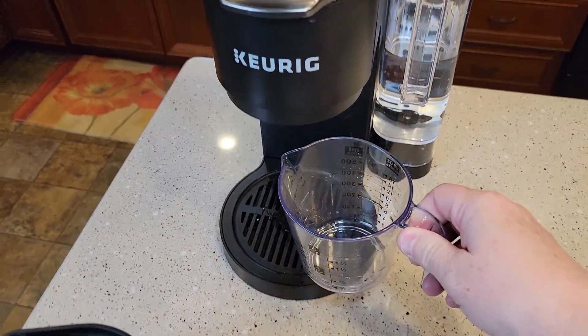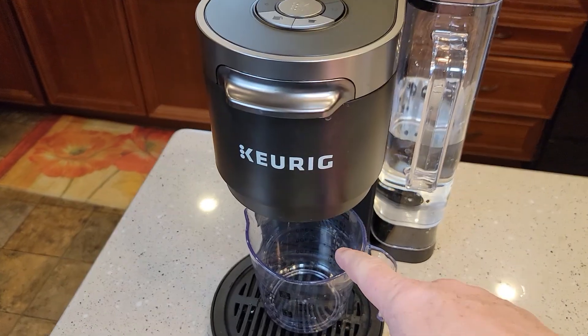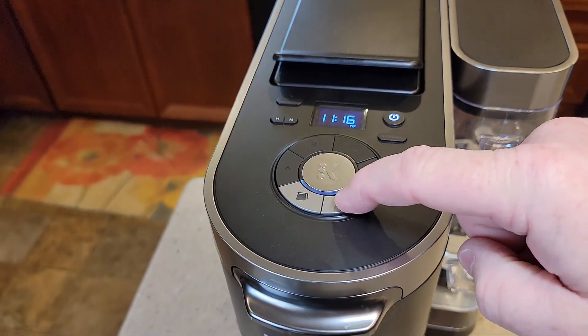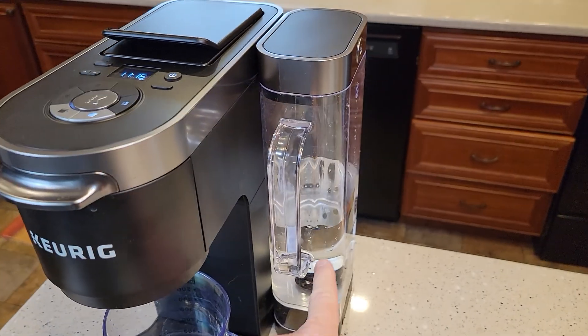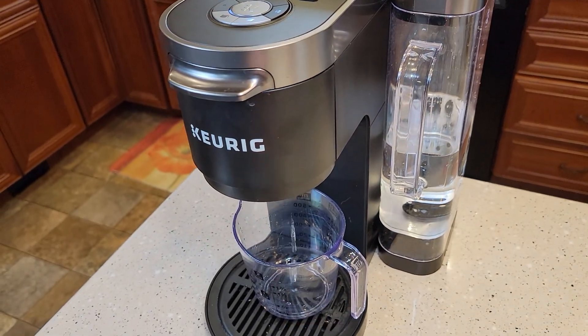I've got my water and vinegar in. We're going to do the K-cup side first. I've got a container to catch the water. Make sure there's no K-cup in there. I'm going to turn the unit on, select the K-cup side, 12 ounce, and brew. That's going to run the vinegar and water through the K-cup side. Then I'll throw this away when it's done.